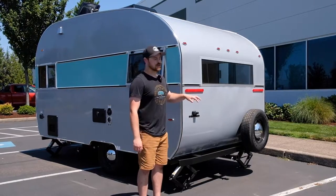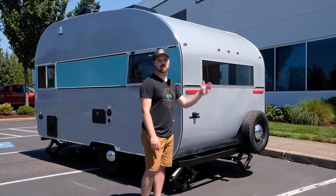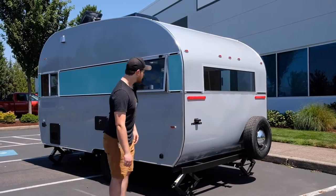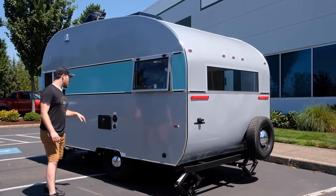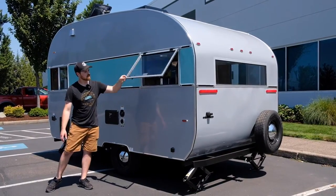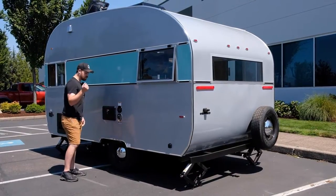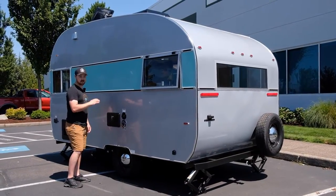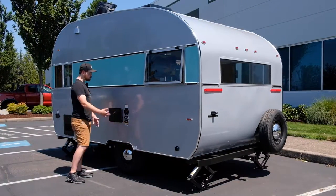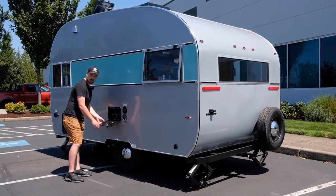In the back of the trailer here we've got a full-size spare tire and a rear receiver, so if you want to throw some extra bikes or additional storage back there you can do that. As we move towards the side of the trailer we also have an escapable window, a fresh water connection for the 40-gallon water tank that's currently on this trailer, a city water connection so if you have a city water hookup you can just run directly through that, and also an exterior shower.